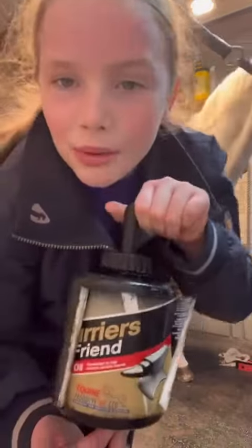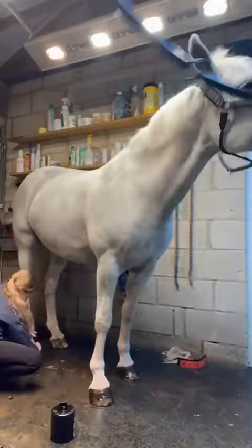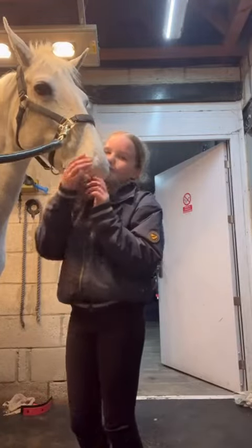Now I'm going to go over with the hoof oil from Equine products — it's called Farrier's Friend. And that's the end of our video! Bye!